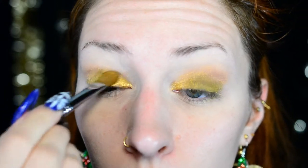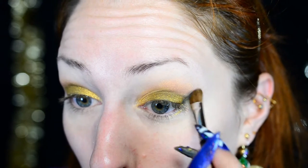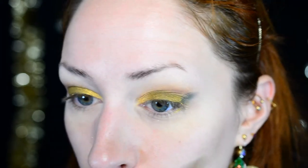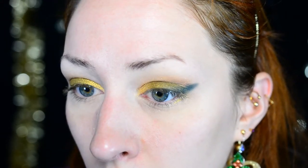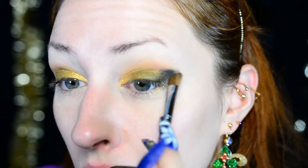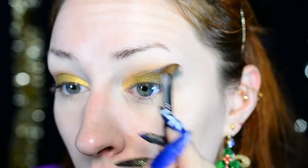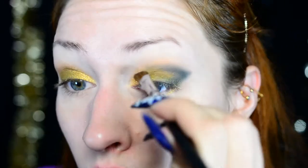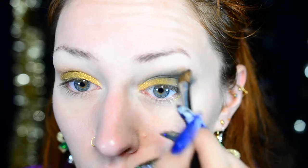Darkening the inner corner first would not be useful for highlighting later. I find that padding the color on works better than rubbing it over the Color Tattoo base, because the Color Tattoo is glittery and other colors don't seem to grab on all that well when swiped. Once the olive green is on, I'm using an angled brush with a darker green in the crease and the outer V. This one actually stays green on the eye — it doesn't go gray, which is very nice, as a lot of green eyeshadows tend to do.